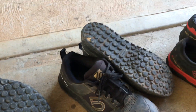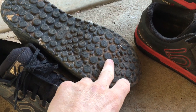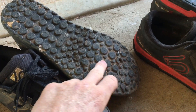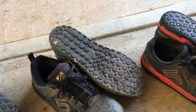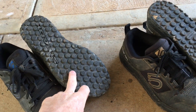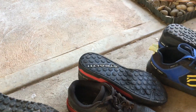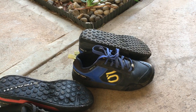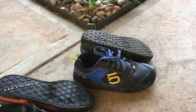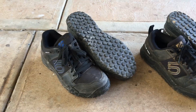I thought that the in-betweener dot on the Impact Pro was going to make things even better, but it turns out it creates a little bit less traction. The Impact Pro is as good if not better than the Freerider Pro for grip, and it's better than the Stealth MI6 that comes on the Impact VXI, but it's not as good as the standard Impact with the Dottie.